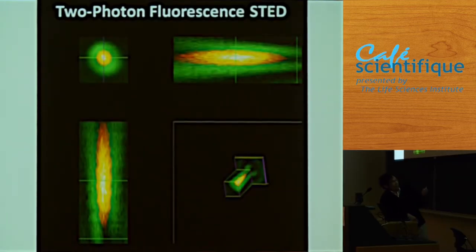This is the actual doughnut we created in our lab. The green is the doughnut beam, and the red is the excitation beam. These are shown in X-Y, X-Z, and Y-Z planes. Basically, we have a cylinder of doughnut enclosing the excitation and depleting fluorescence from the outer portion of the beam.